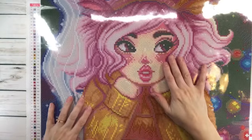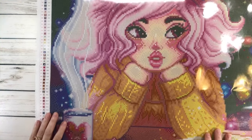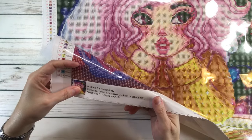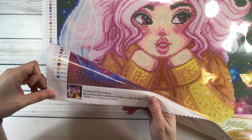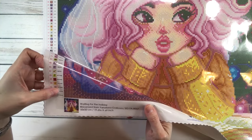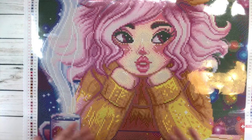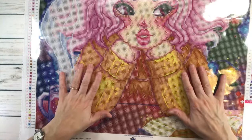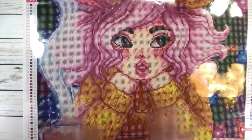The one that I'm going to be working on is this beautiful painting from Bella Art Diamonds. It's called Waiting for the Holiday and it's licensed from Jaroslava Guskova. It's a 50 by 50 centimeters, which is 19.69 by 19.69 inches, and it's got 53 colors and six ABs. She's wearing a very thick yellow sweater and it must be cold because she's drinking maybe some hot chocolate — you can see the steam. I just love, love, love the colors on this one.